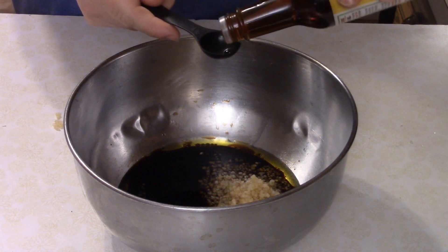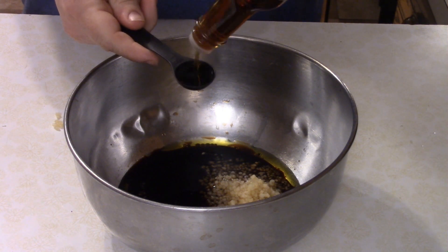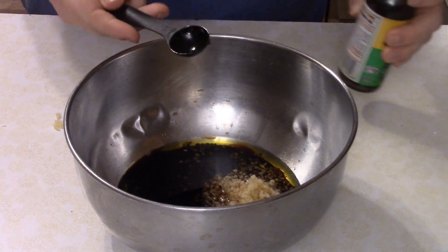You want four cloves of minced garlic, and a teaspoon of sesame oil. Of all the things to use a measuring spoon on, this would be the one.